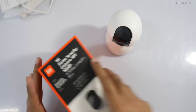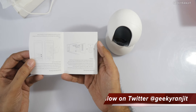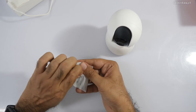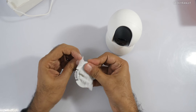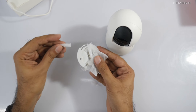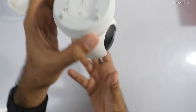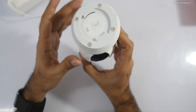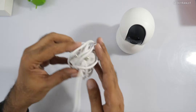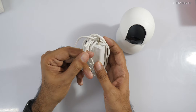Apart from the camera itself, in the box we get a small pamphlet giving you a basic idea about the product. There's also a wall-mounting bracket — you can screw it on a wall or even reverse-hang it if you want. The box also includes a power adapter with a micro USB port.